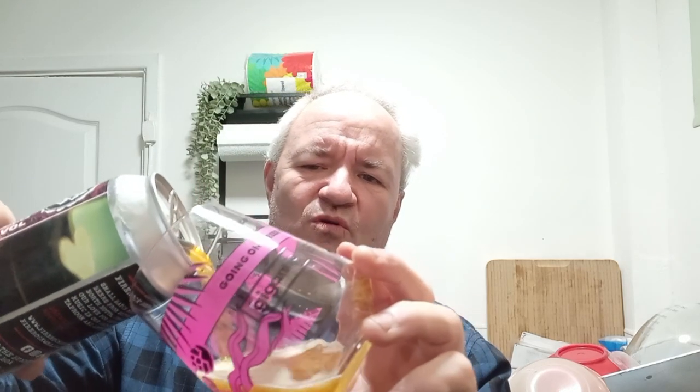Ingredients in this: strawberry puree and digestive biscuits — so that's interesting. Got this in a beer hall.